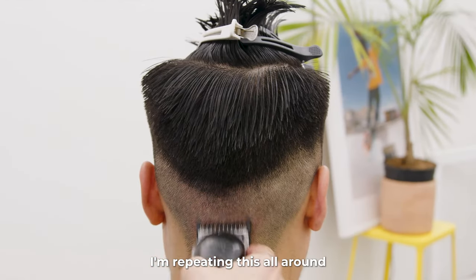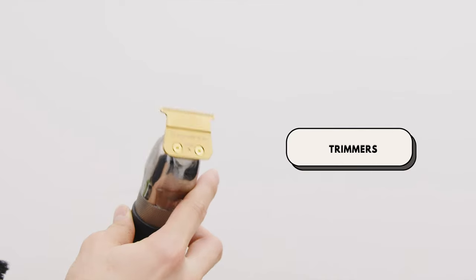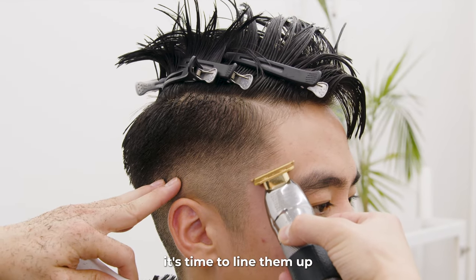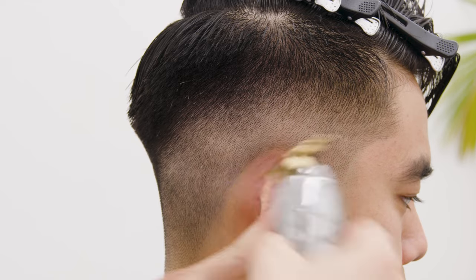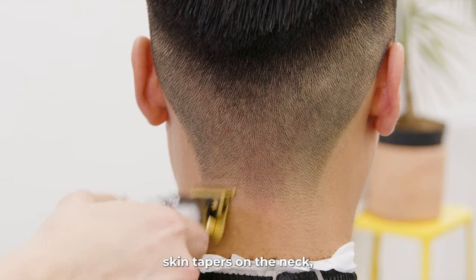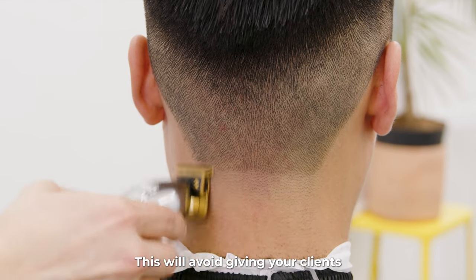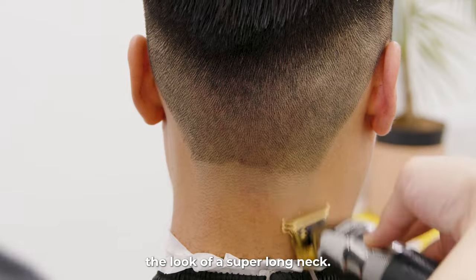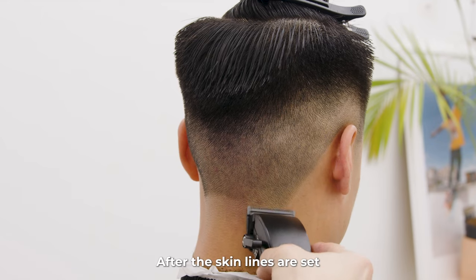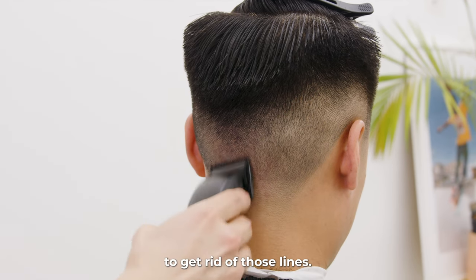I'm repeating this all around the first guideline and fading as I go. Once the fade is all done, it's time to line them up and skin out the bottoms. Here's a tip when giving skin tapers on the neck: do not skin the neck higher than two fingers below the earlobe. This will avoid giving your clients the look of a super long neck. After the skin lines are set and the edges are lined up, I'll go ahead and use my tapering clippers to get rid of those lines.